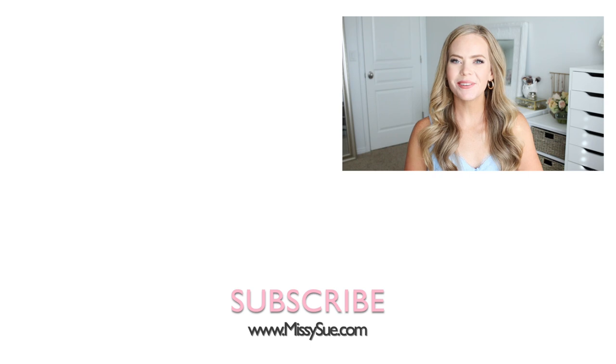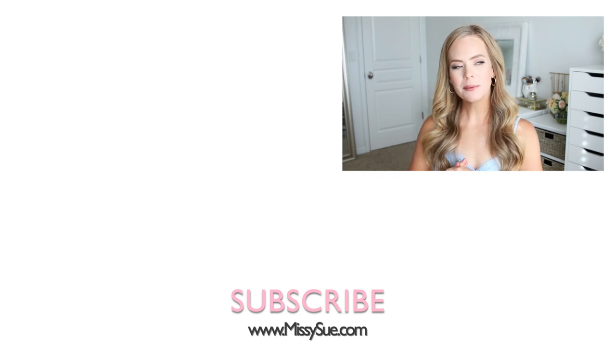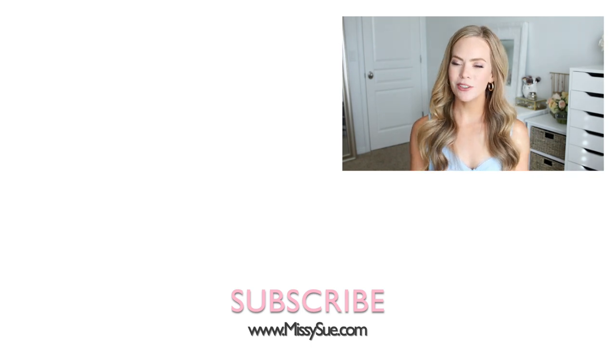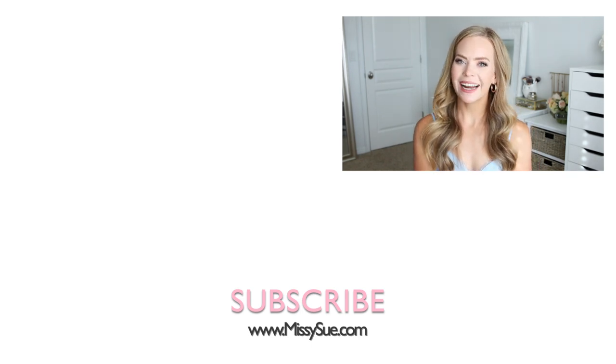That wraps up today's tutorial! Let me know in the comments which of the three hairstyles was your favorite. I think if I was going to be a guest at a wedding anytime soon, I would probably do the half-up braids, but let me know which one is your favorite. Make sure to like and subscribe if you haven't already, and click that notification bell so you never miss a future video — I will see you next time!